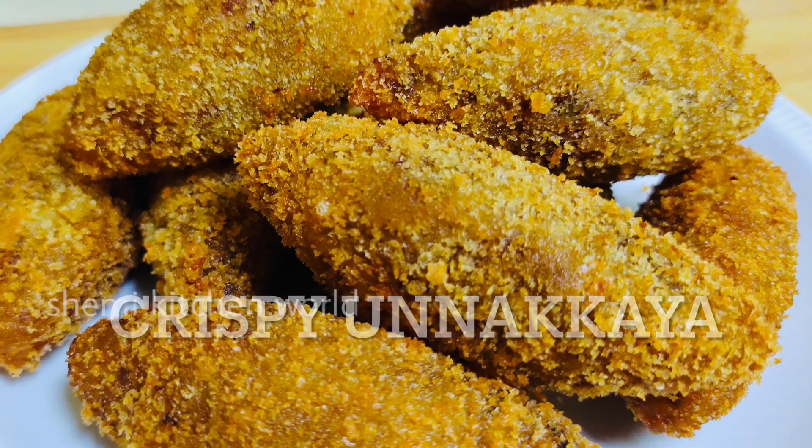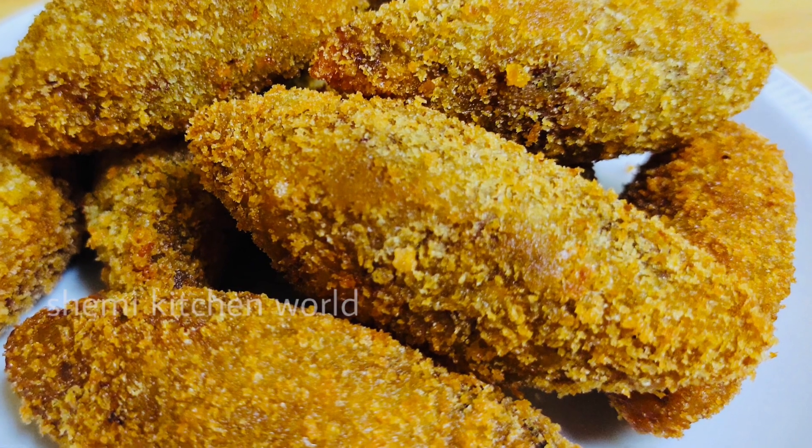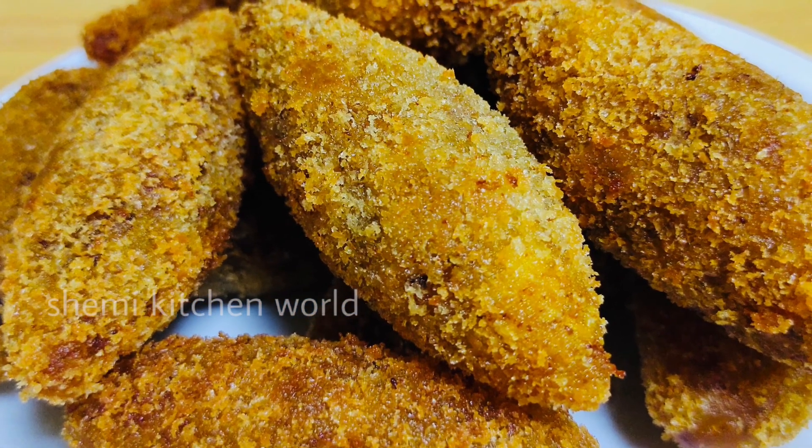I am here to eat a snack. I will tell you about a new version of this one. Because we have a taste of this one, we have a taste of this one.